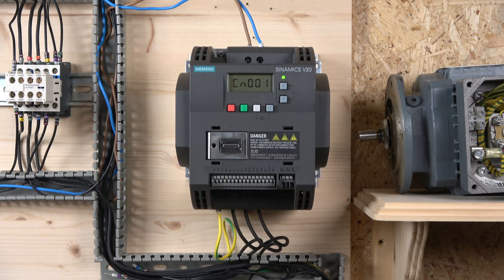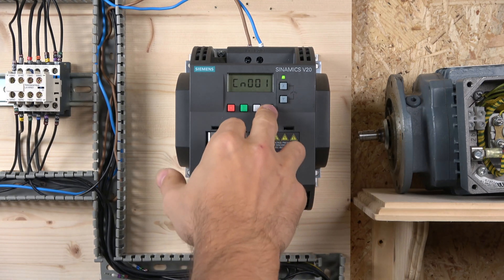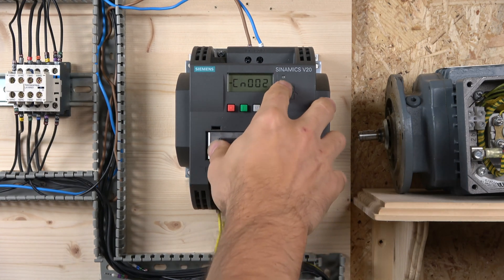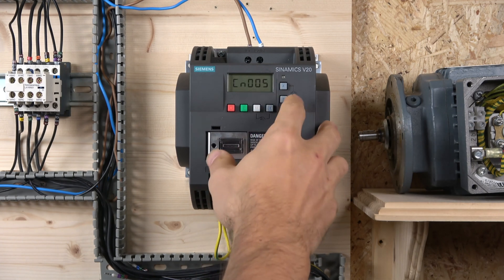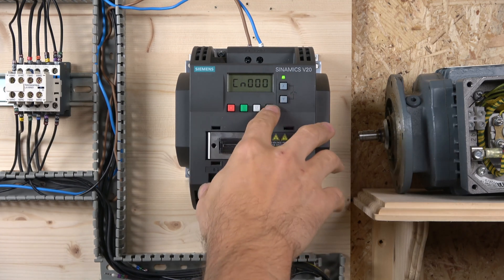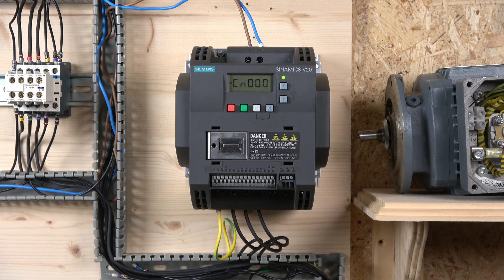The only way to go to the next group is to do a factory reset, then select the group and press OK. Once you've gone into a group, those groups won't be activated again without a reset. You only need to enter about six or seven parameters to get yourself going. I'll show you in the next video what each group does — we won't go through all of them, but we'll cover the main ones.